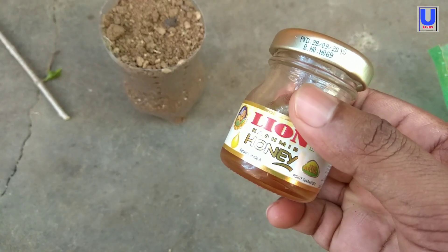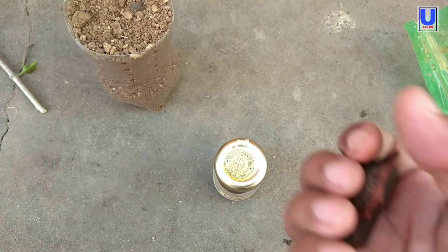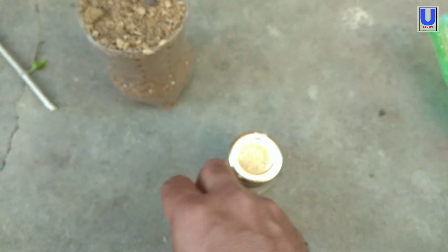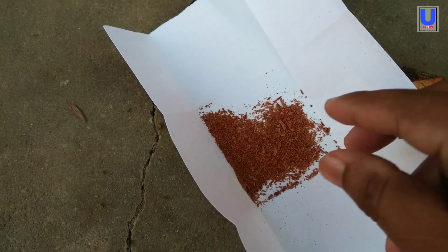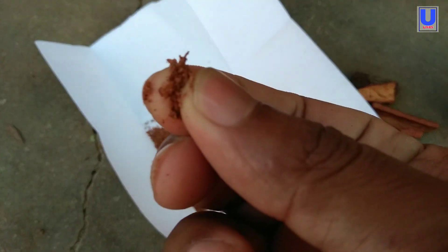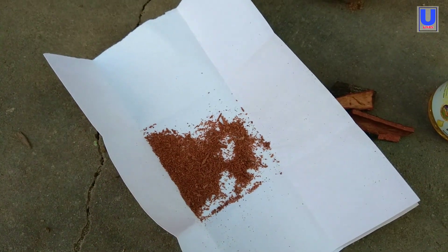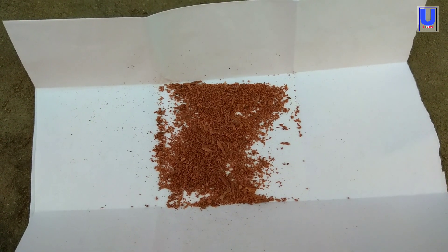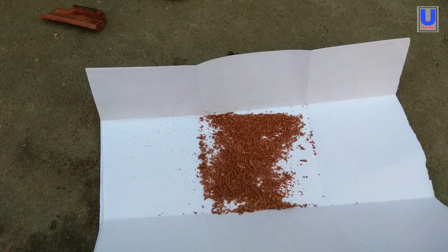To initiate the root, we need to take honey, and the next ingredient is cinnamon — that's best for initiating the root of your cutting. I powdered that cinnamon, and you can see the powdered cinnamon here. Cinnamon as a rooting agent is as useful as willow water or hormone rooting powder. A single application to the stem when you plant the cutting will stimulate root growth in almost every plant variety.